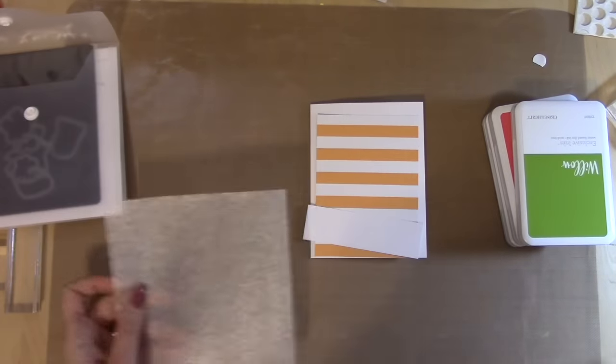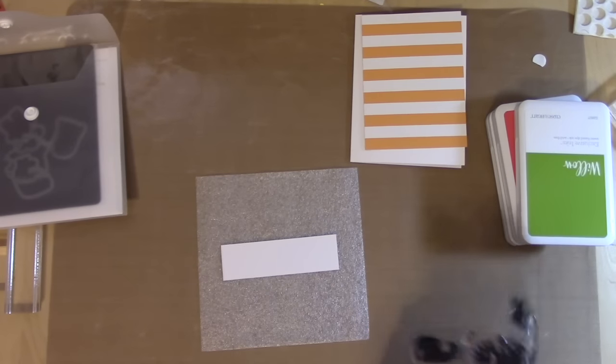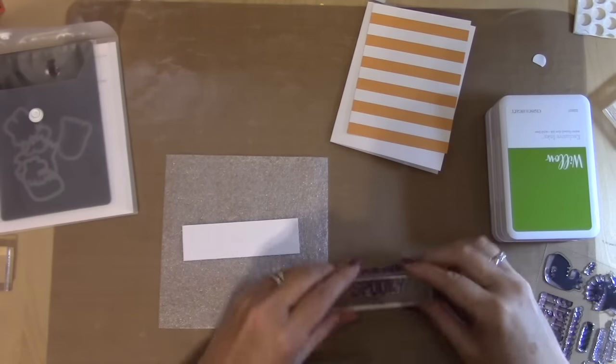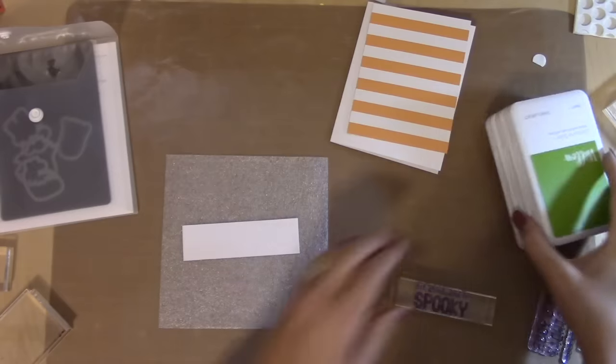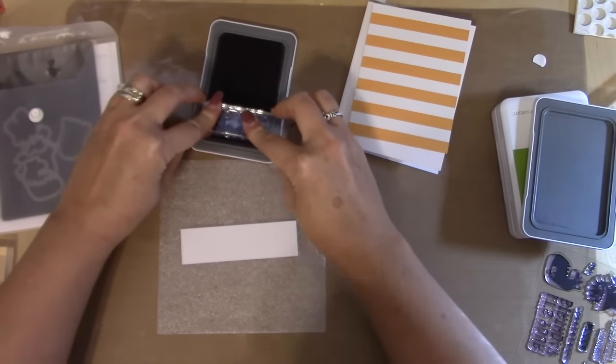Hey guys, it's Joy with Obsessed with Scrapbooking, and today we're going to use the new Close to My Heart Monstrous Halloween Stamp and Die set. Oh my gosh, you guys, this is such a cute set! It's got those four monsters and a bunch of cute things. I have a bunch of cards coming up using this to celebrate Halloween, and I wanted to kick it off with this card.